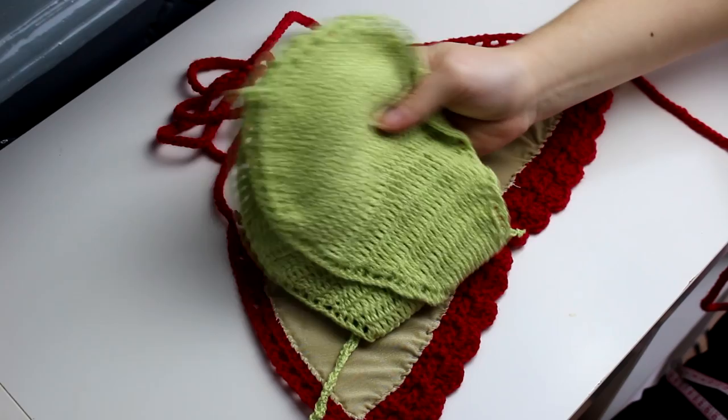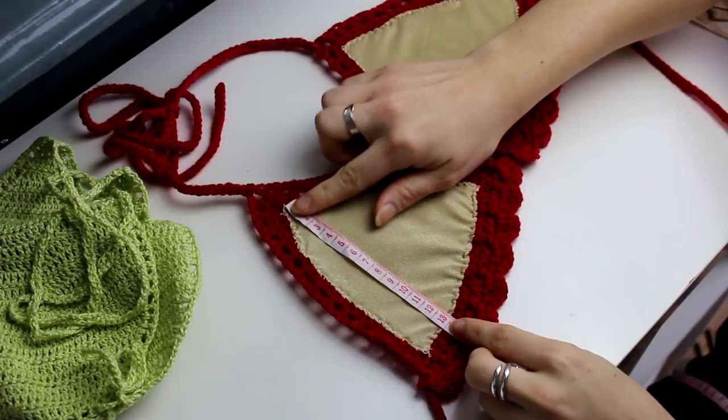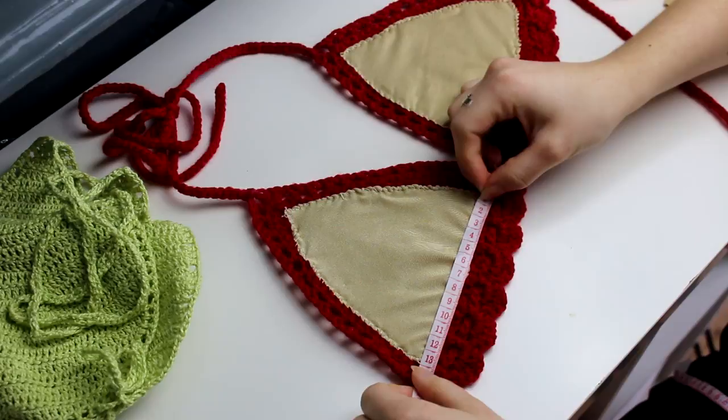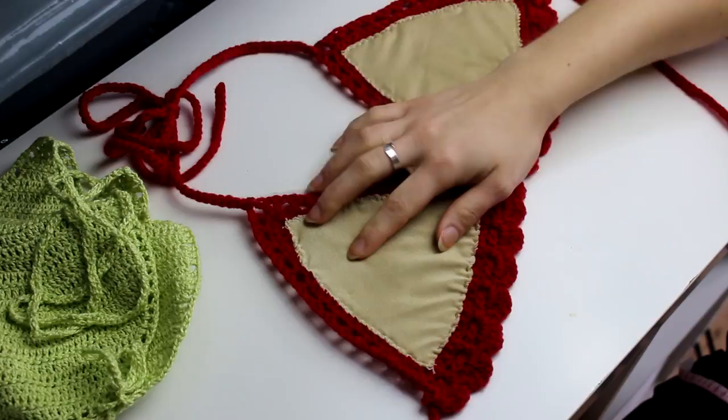Before I do that, I just want to measure the cup for you guys in case you want to know the size. From the top to this side is 13cm, and this side as well — 13cm — and the bottom as well. So it's 13cm by 13cm by 13cm. If you have a large bust, you just do a little bit more. I just measured so that it will be helpful for you guys.